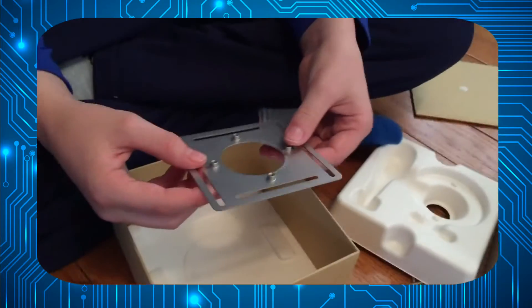Now, if you have an electrical box that you are installing the Nest on, you will need to put this on first. Let's get to it.